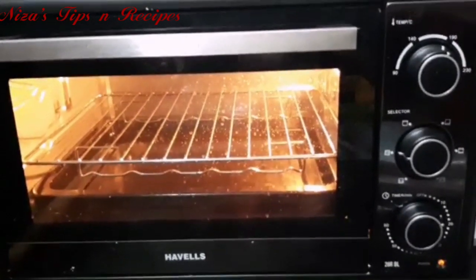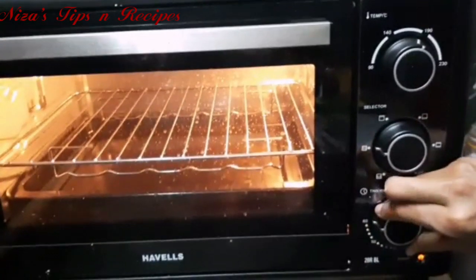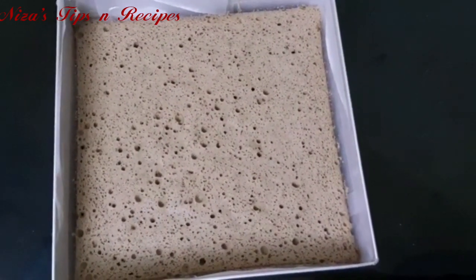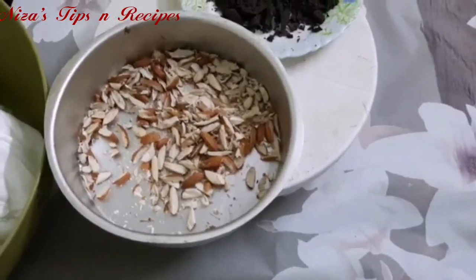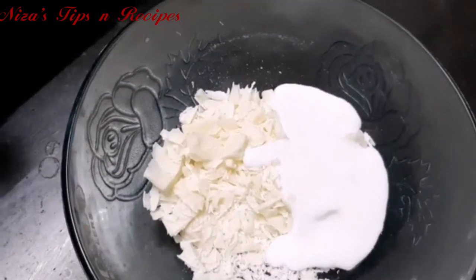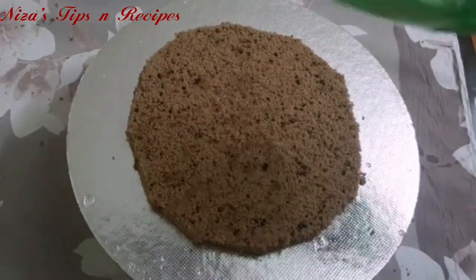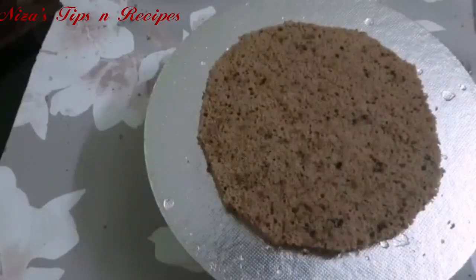I will bake the cake at 180 degrees with up and down heat. Once the sponge is ready, I will cut it into layers. The square cake — I will cut it round. This is one layer, and this layer will be placed on the cake board.